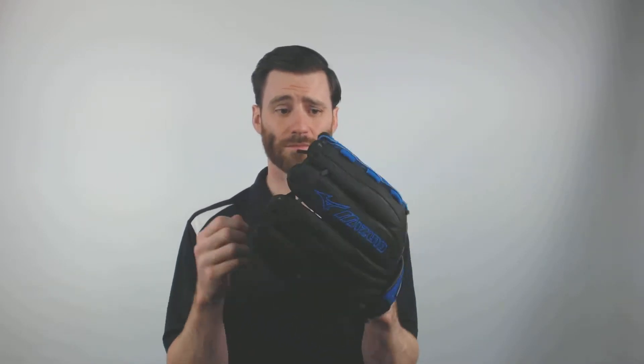With this glove being a 12 inch model, typically the Prospect line is usually for players 5, 6, 7 years old. I mean if you're a 7 or 8 year old, maybe even 9, and you're looking for something that's lightweight, this is an excellent mitt.